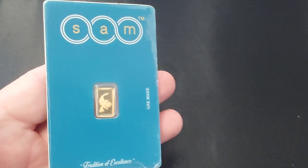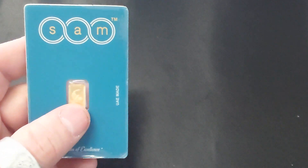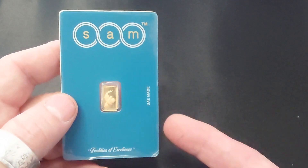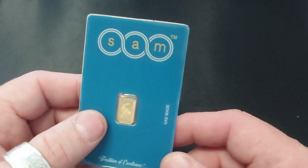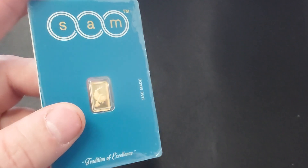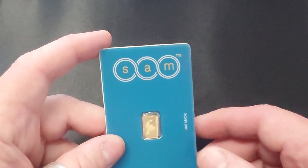Anyway, this is my eBay order. I'm going to put it on the Sigma Metalytics precious metal verifier to make sure it's pure gold. When people are counterfeiting stuff, I don't think they're going to counterfeit a one gram gold bar, certainly not from a seller with 13,000 positive reviews. Even if it was fake, I could just tell eBay and they'd give me my money back. I can also take it to the coin shop in Grand Rapids - they've got an XRF machine if I'm having trouble verifying it on my Sigma.